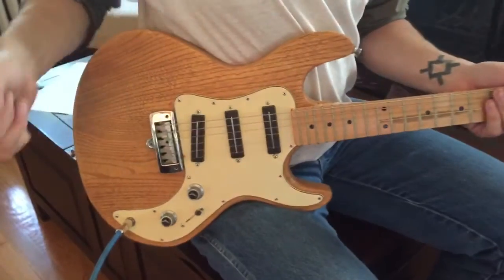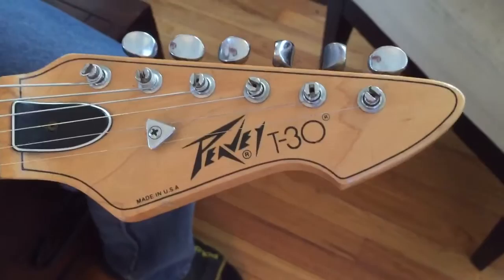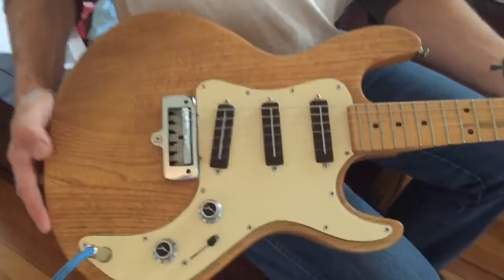Here's yet another one in the Peavey T-series. This is a T30. These were only made in 1981 and 1982. This is a short scale, three single coil Peavey design pickups.